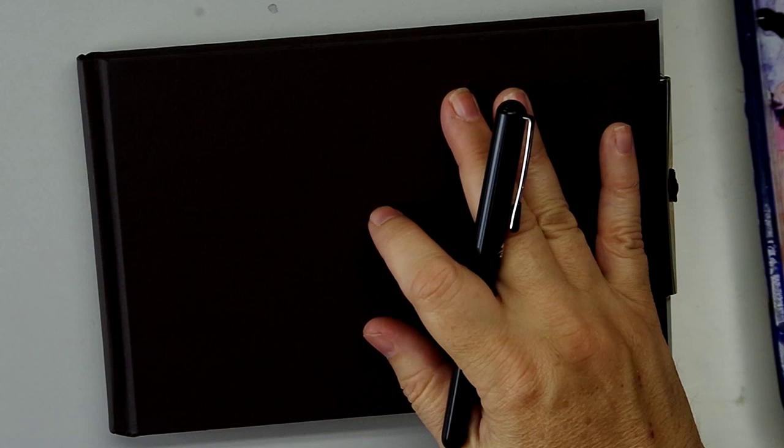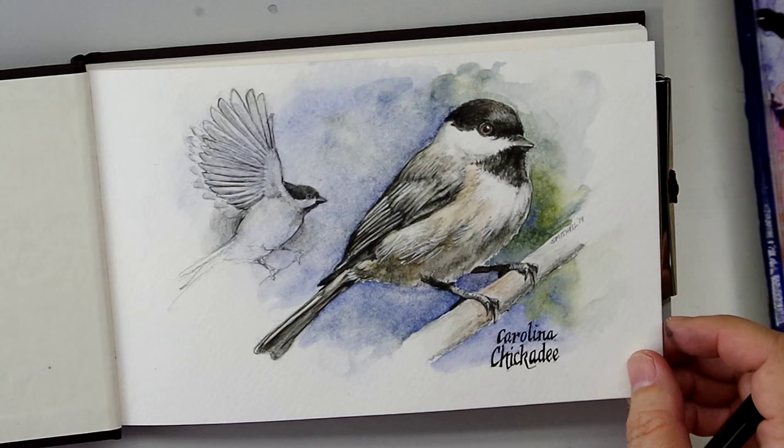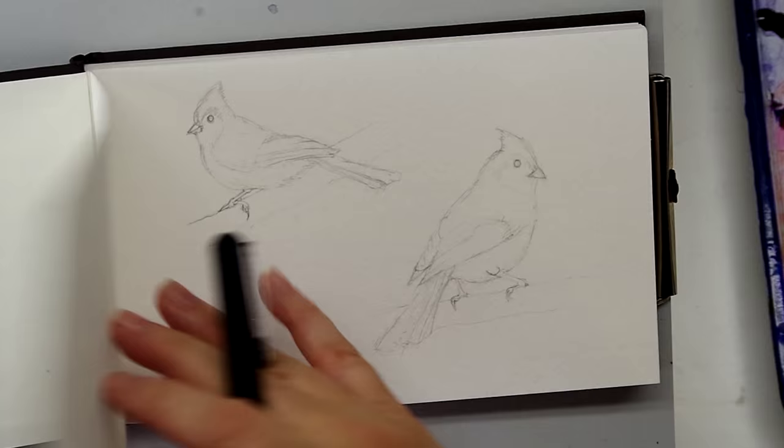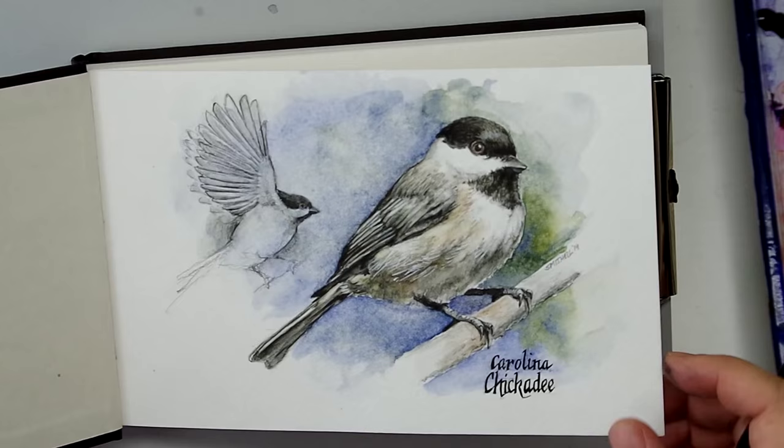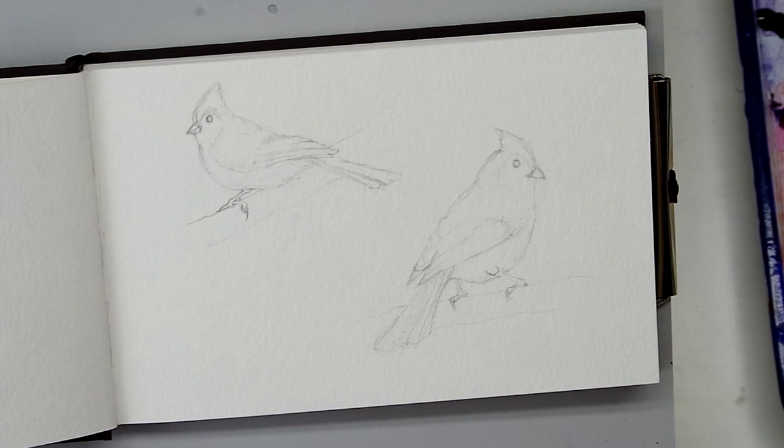Today I'm going to be painting in my Strathmore Heartbound Watercolor Journal. It has Strathmore 400 watercolor paper in it. This was a journal I started back with a previous video, and I hadn't done any more in it, but I thought this would be a bird book for the birds around our area. I love watching the birds, so I thought this could be a neat little coffee table book. Today I want to do an ink and wash technique — a very, very common journaling technique that's just a lot of fun.